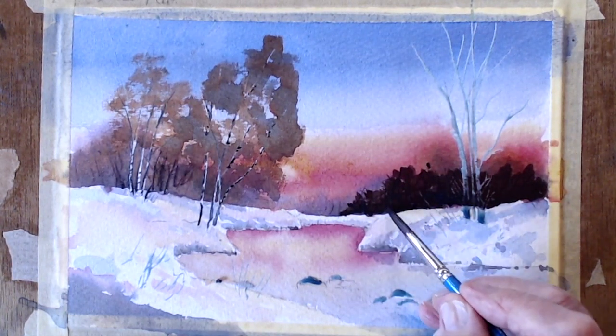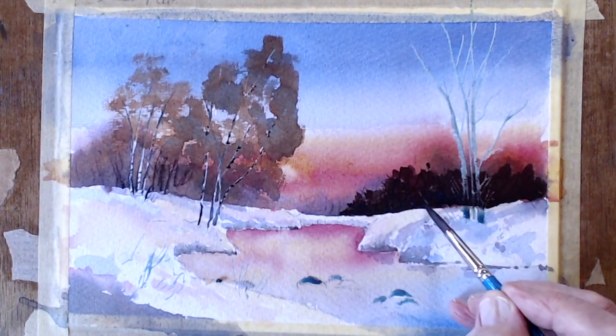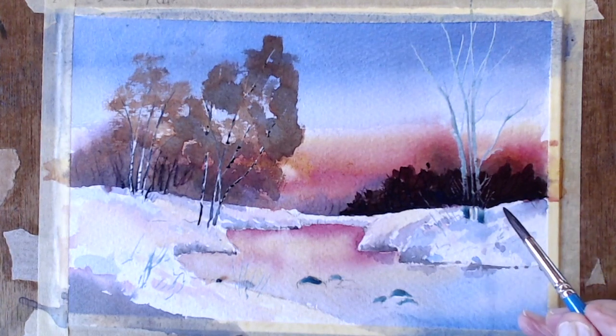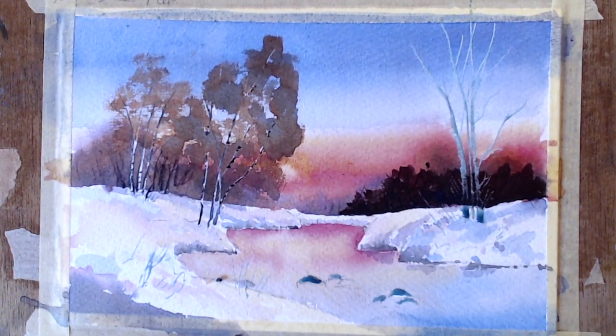I painted this with trees and that, then I put some people in — like you do. When I looked, they were so tiny compared to the trees — I thought, oh blimey, I've blown it here!